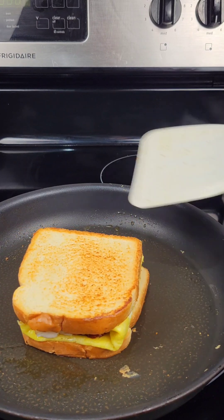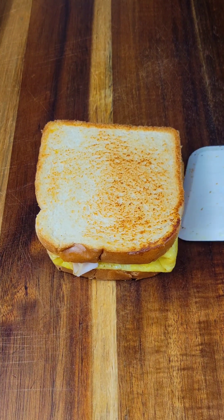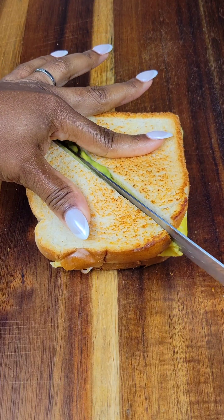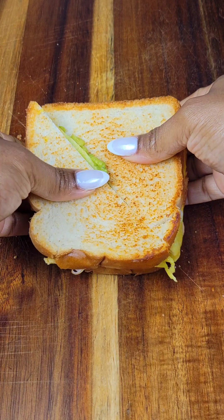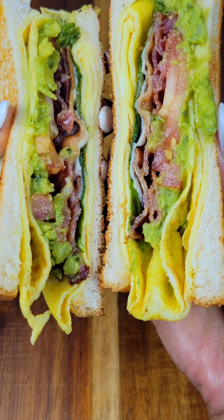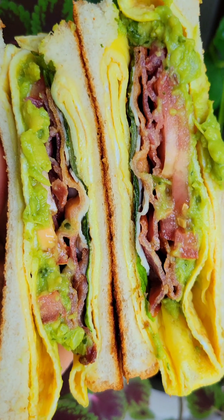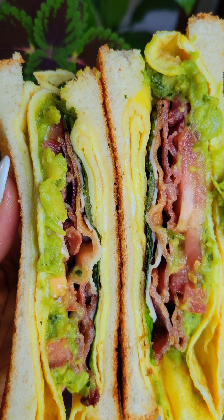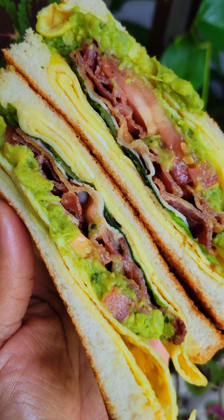Once you flip that over, just press it slightly and then slice it — that's it. What I love about this is that the bacon is chewy and crispy but then you get the creamy guacamole. Beautiful variety in textures, it's so delicious. Remember, you can use whatever meats you want — this is just some inspiration. And now the next sandwich.